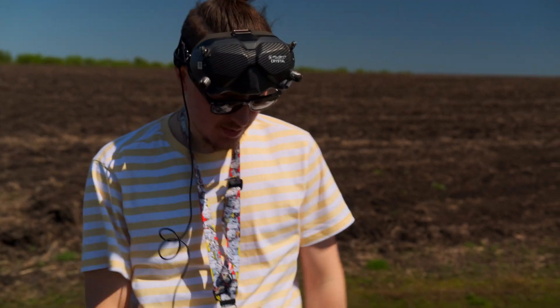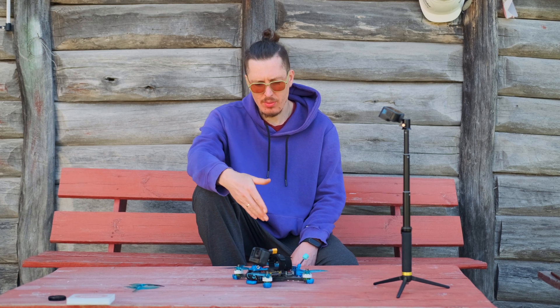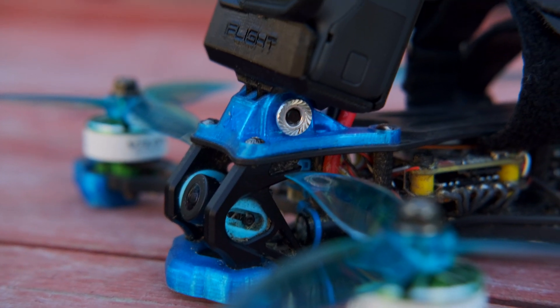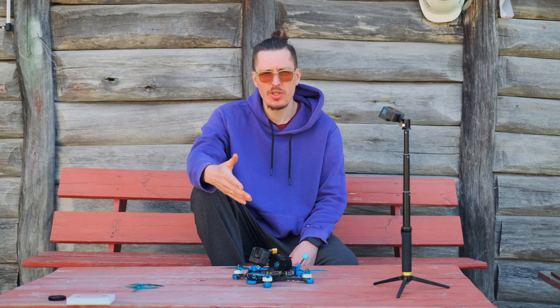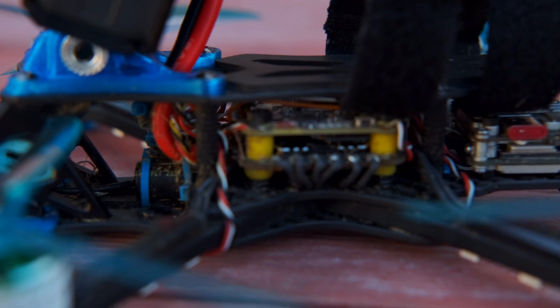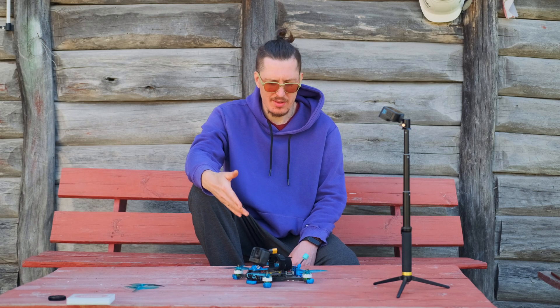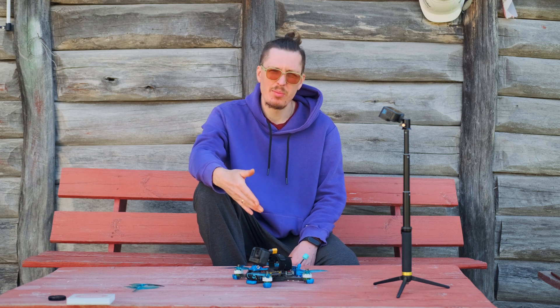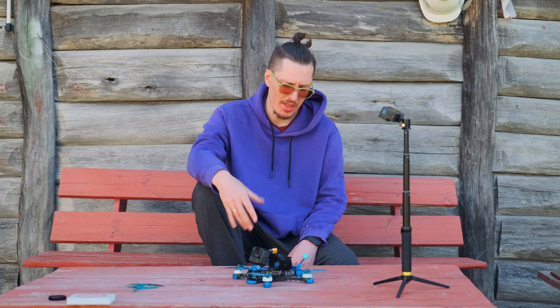Video system: as I already mentioned earlier, there is not a DJI O3, which it was originally designed for. There is a Caddx Vista with a Polar Pro camera. The choice was made because the Vista system is about two times cheaper than O3, and in fact it is much more efficient. You can easily change the lens for quite a lot less money. As in O3, it's just a replacement camera which only costs around 80 dollars or something like that. I chose Vista for these reasons.